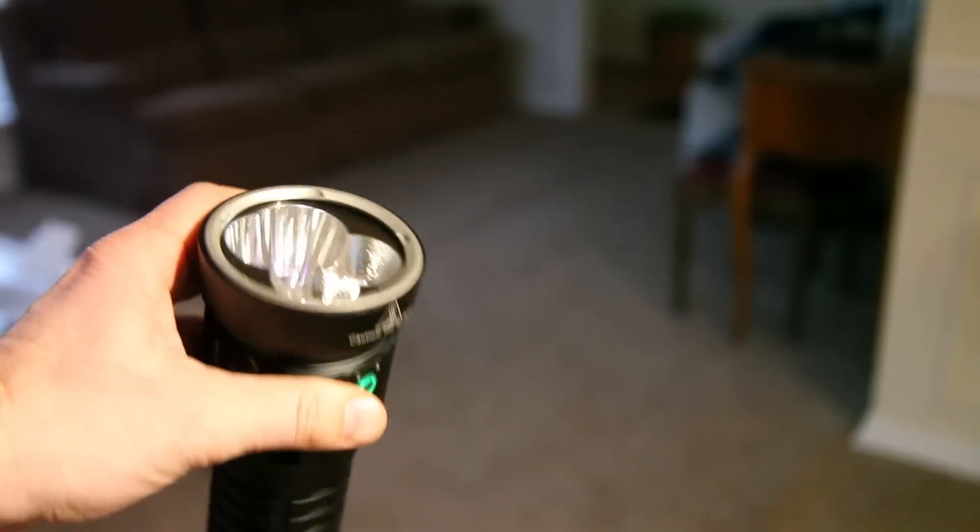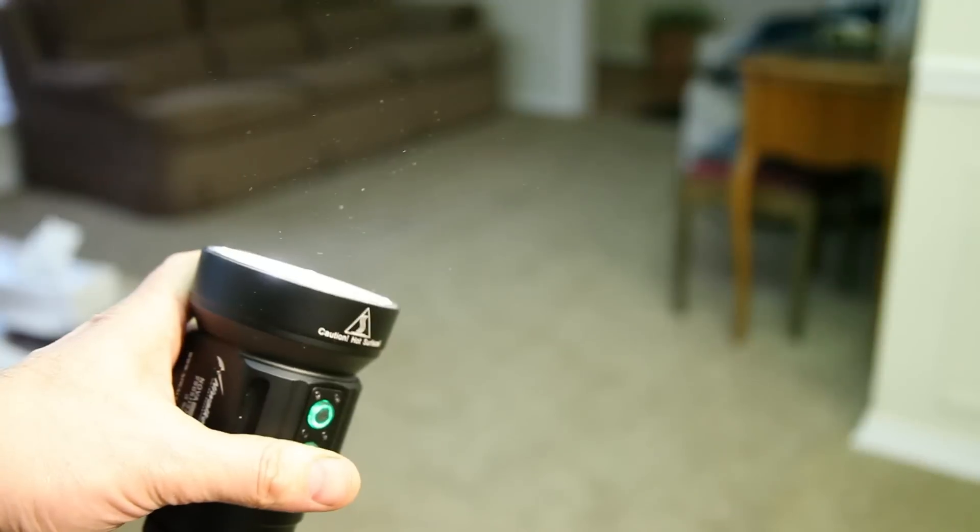Each switch can memorize its own mode, so you can have, for example, moonlight on one switch and turbo on the other.